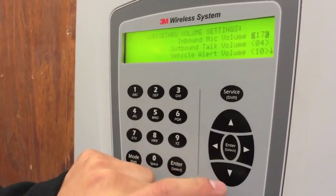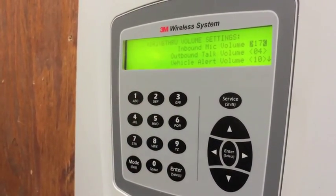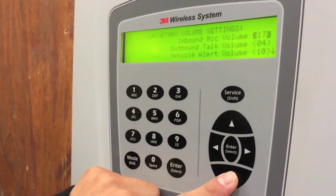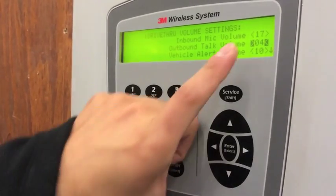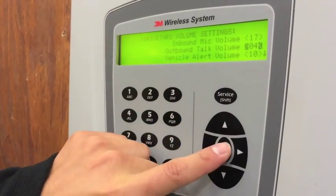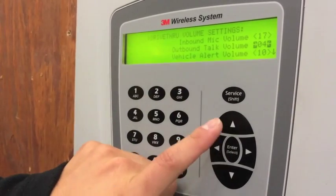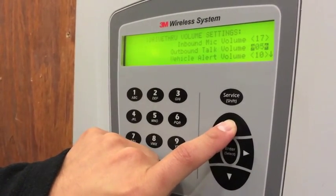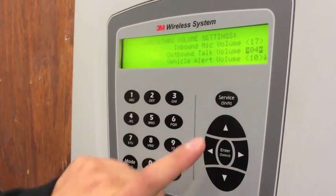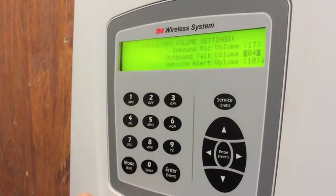It changes the arrows back to the original position. In order to adjust your outbound volume — in order for you to sound louder going towards your customers — you will press your arrow down one time. In this example, it's number 4. In order to change that numerical value, you will go ahead and press enter select. It changes the arrow types. At this point, you're able to adjust your volume either louder or lower. Once you have selected your desired number, you hit enter select once more. It changes back the arrows to your original state.